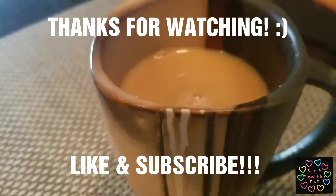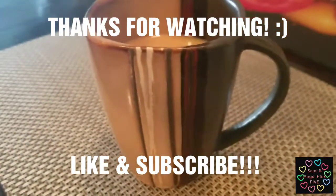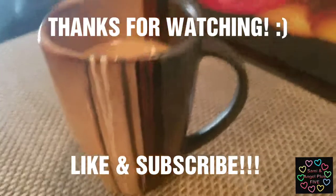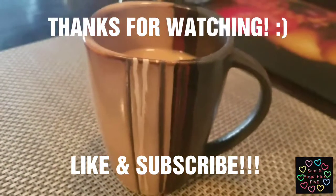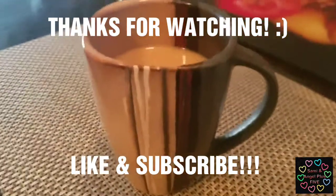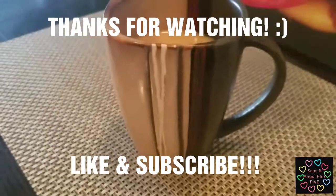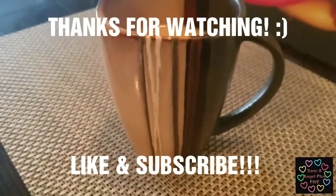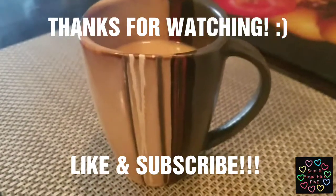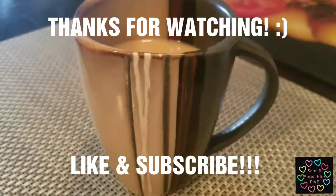I hope you enjoyed the video, and if you did, please give a thumbs up and subscribe for more content. I will be posting more videos on food and different things like that. If you're interested or you have any suggestions on what you would like to see me make, leave it in the comments below and I'll get back to you and take you up on that video you want to see.